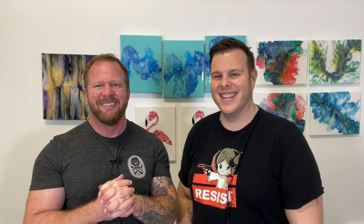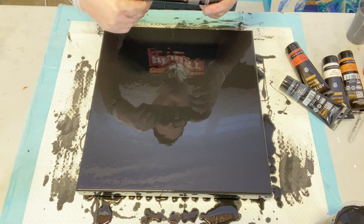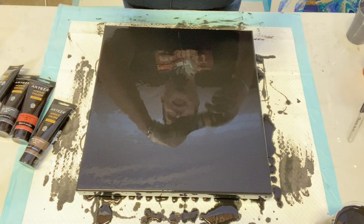So as Jeremy just said, we're going to use about five metallics that came in a box of Arteza metallic paints. They are: the Pearl Deep Brown, the Pearl Space Gray, the Pearl Mole, the Pearl White, and the Aztec Gold — all our favorite colors.